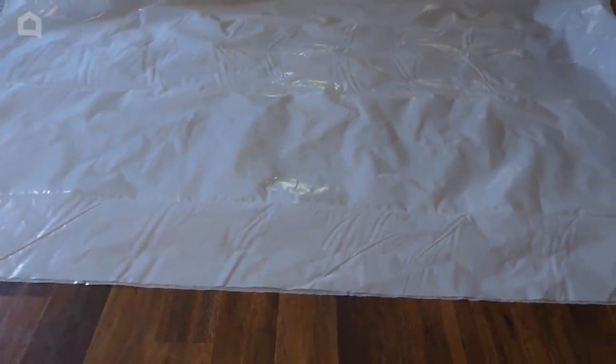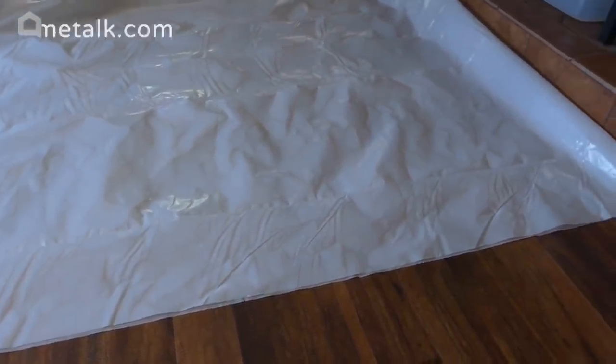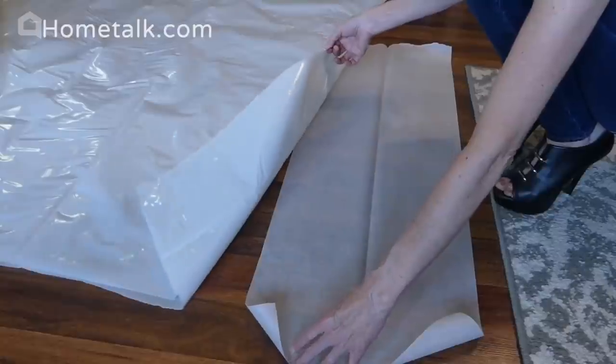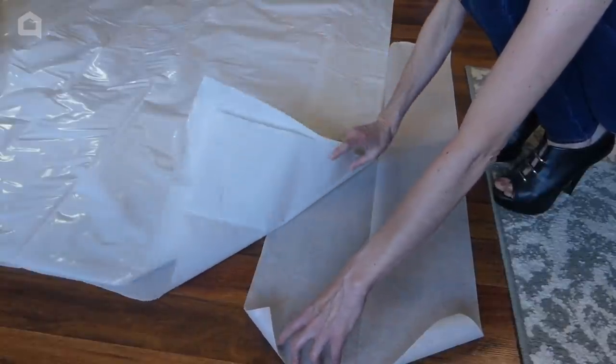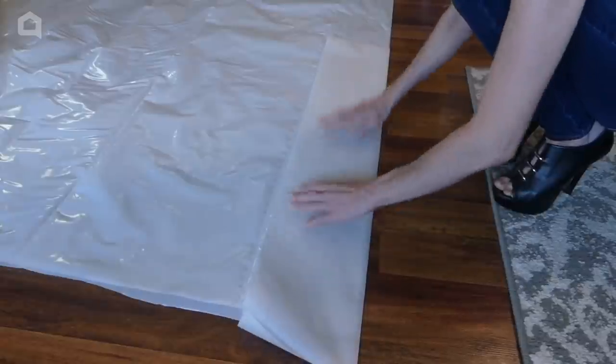Lay out the plastic sheeting and fold it over on itself so the sheeting is doubled. Tear off a length of parchment paper and fold it in half lengthwise. Place the plastic inside the fold of the parchment paper — it will keep your plastic from melting to the iron or anything else.